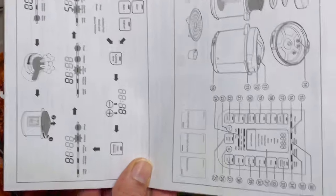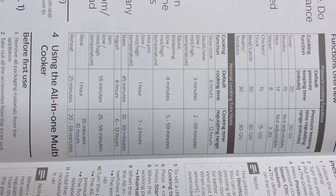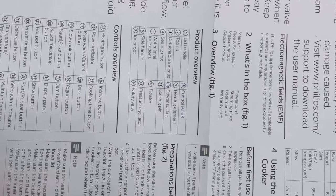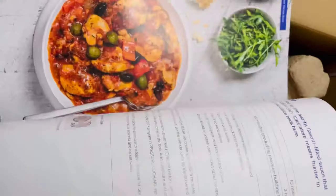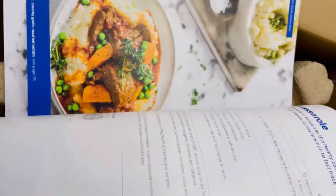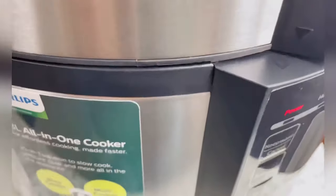In the box there is a recipe book and a function manual where you can read all the function overviews. You can check timing, temperature, and different program settings, and they pretty much explain all the precautions. The recipe book guides you about recipes, their preparation time, and which program mode to use.